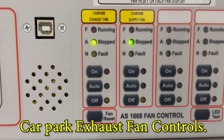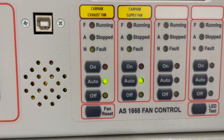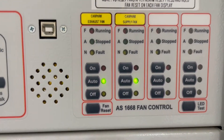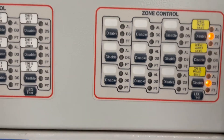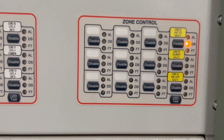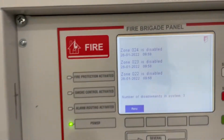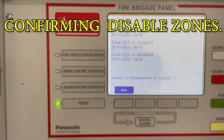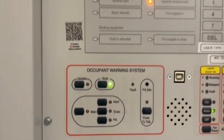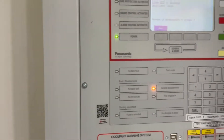In my video you can see it blinking, but actually it's steady — I think it's just my iPhone where I'm recording. It's blinking in the video but it's steady in actuality. So now you can see the three disabled zones: zone 24, 23, and 22. The occupant warning system is on auto mode.